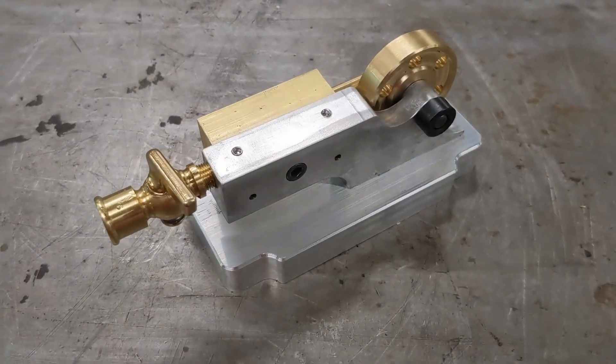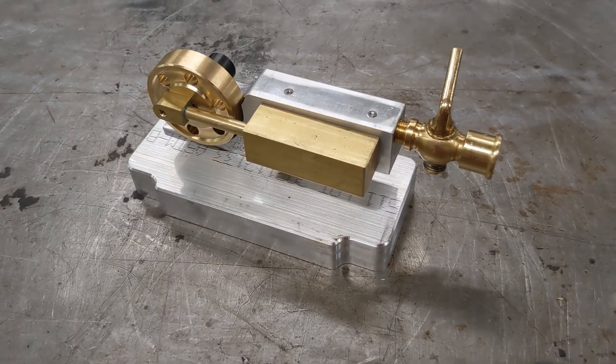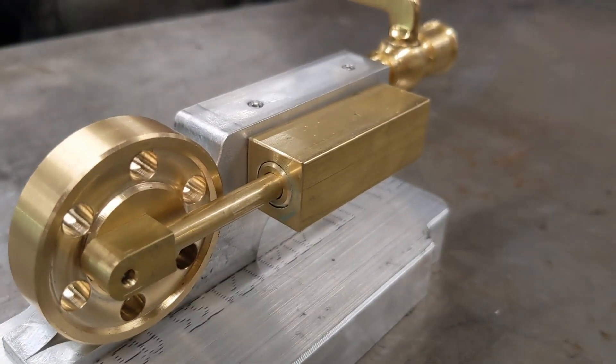Hey, it's Zach Northway here from 5-0 Supply. I'm going to show you guys how to put together our model engine kit we made for 2022. These are little air-powered engines, great for kids, 4-H projects, the grandkids, you name it. So let's get started here.